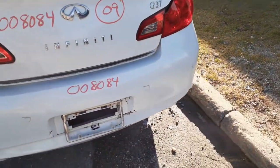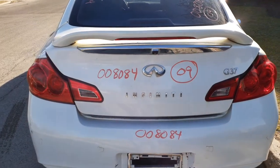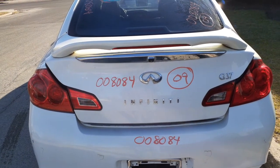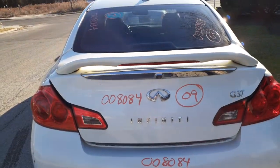The rear bumper cover is no good, but we can go with the reinforcement with the pad. You do have a rear decklid. It has a spoiler with the brake light. You have both little taillights inside, and it's got a rear camera.